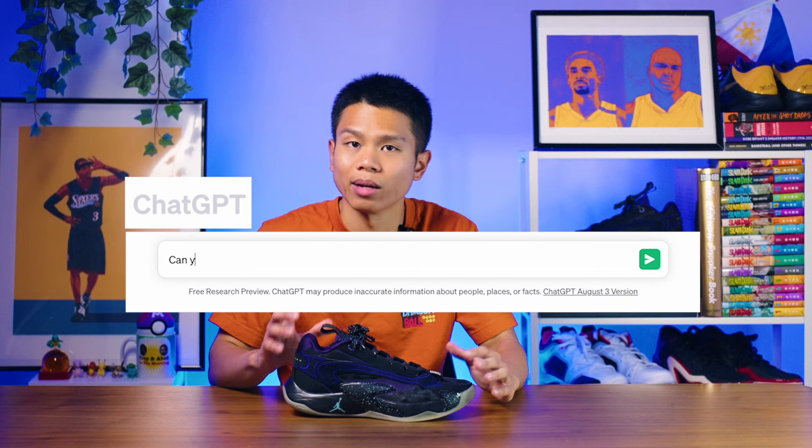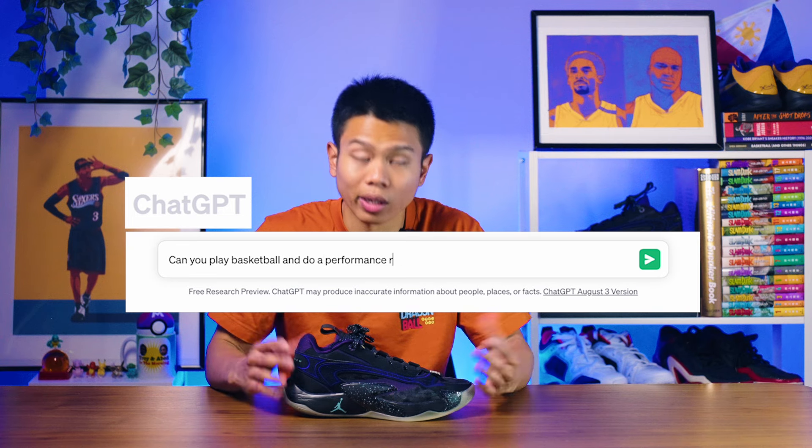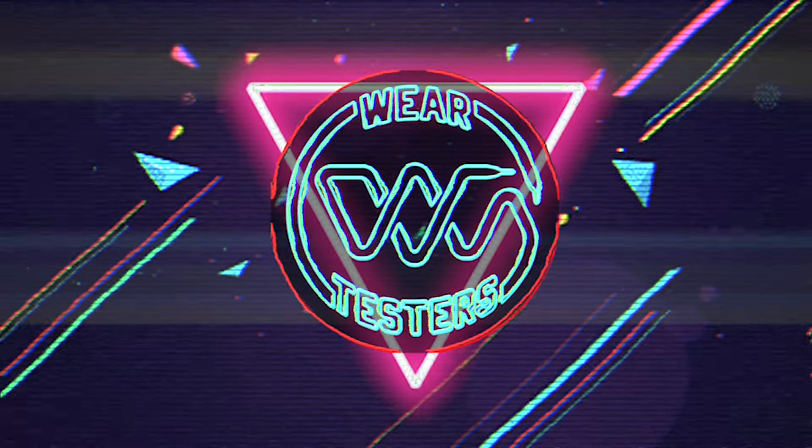So I went on ChatGPT, typed in and asked if it could do a performance review of this shoe, but it gave me this answer. AI can't do everything, so that's what we're here for. What's up and welcome back to another Wear Tester's performance review. My name is Alan and today we're taking a look at the Luka 2 basketball shoes.